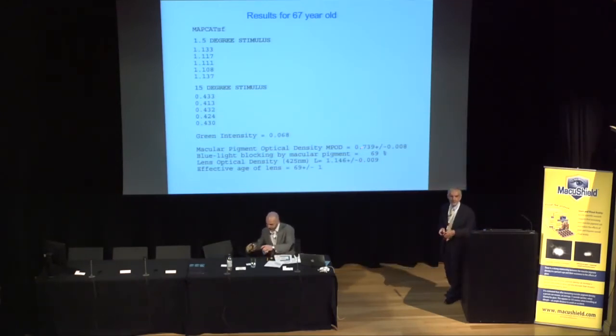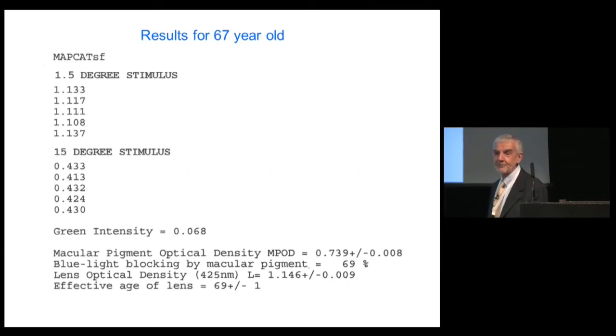If you tell patients that blue light is damaging but they have 69% of it being blocked, that means something to them. Similarly, expressing results as a lens equivalent age is more meaningful than a raw optical density. In this example, the lens equivalent age of 69 ± 1 years was very close to the actual age of the subject.